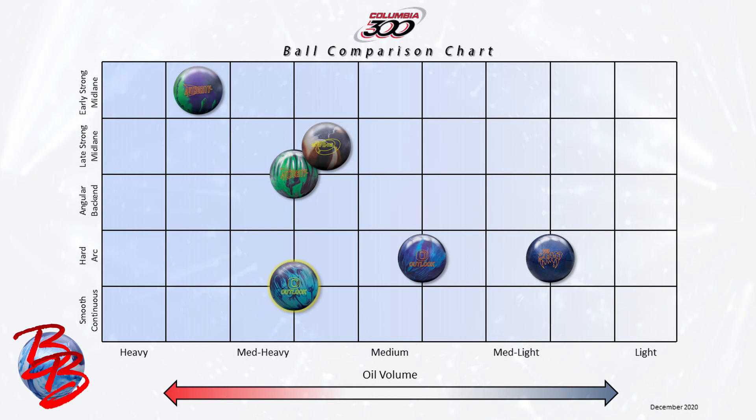If all of the previously mentioned balls are a little too strong, then a step down to the original Outlook Pearl is the perfect complement to get you through the heads a little better with a hard charging back end motion. And of course, even if that is too much ball or you're just late in the day and transition has really taken hold, The Beast is the perfect selection to get you through the fronts, through the beat up mid lane, and around the corner with ease.